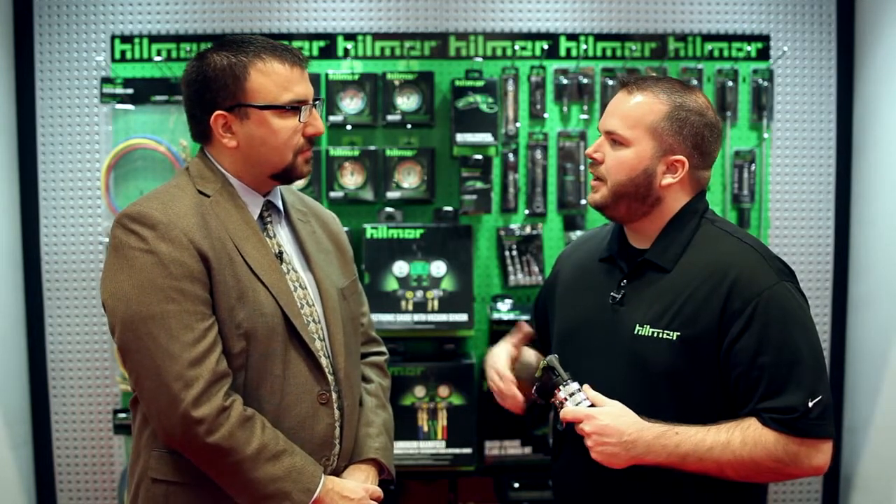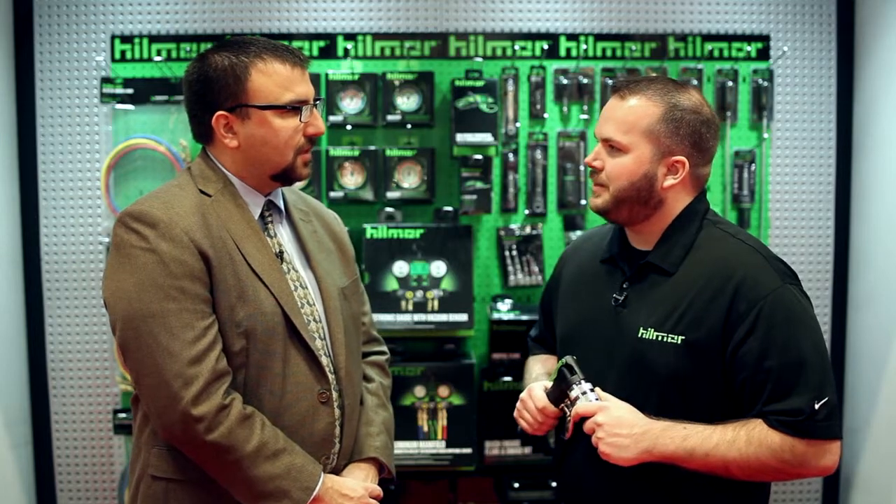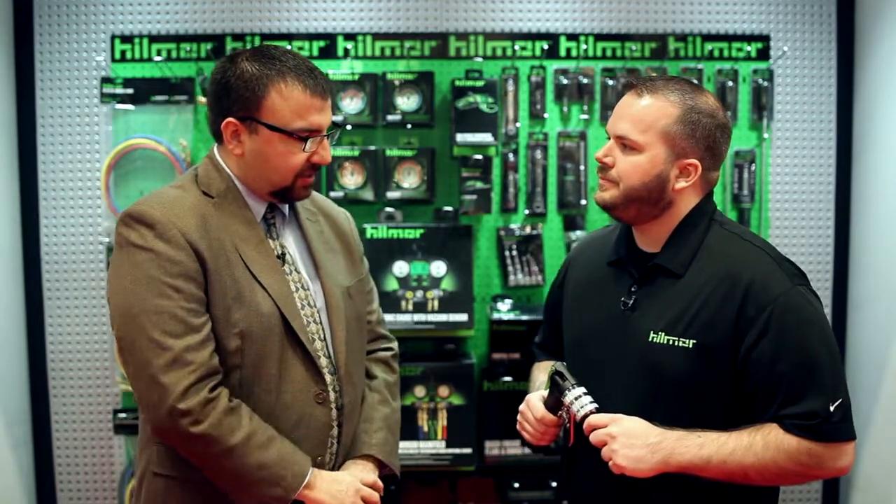Thanks for joining us, Brian. Before we start, I want to thank you for the award we received this year, which was the 2013 ACHR News Dealer Design Award — the silver award. Contractors judge that, so they must have been very drawn to your product. Why don't you tell us a little bit about it?